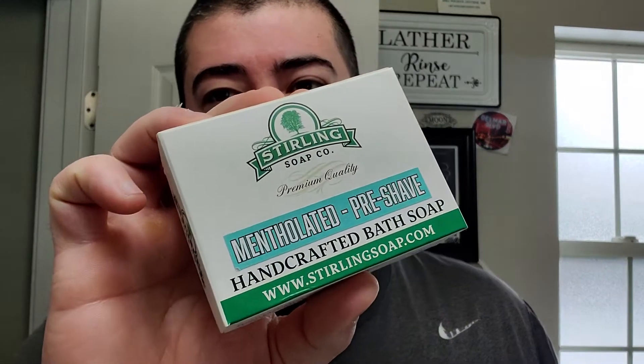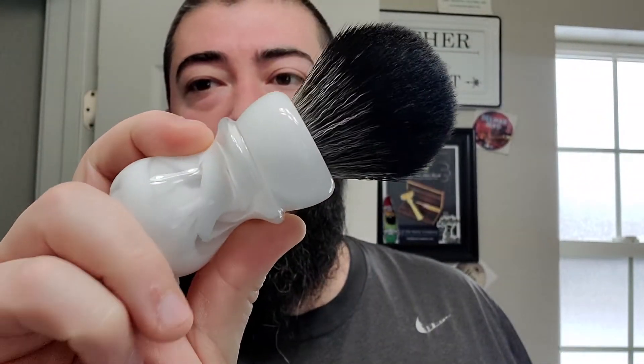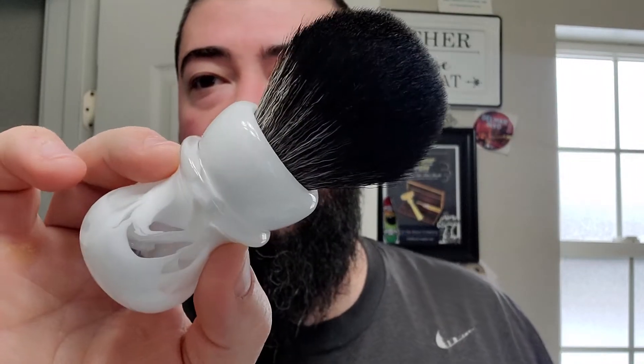We are not going to forget to use the Sterling mentholated pre-shave. I'm going to be using my Wild West Brushworks handle right here — very nice looking handle. It has a synthetic Boss knot style top on it. I already had some blooming water on top of the soap in the bowl, so I didn't actually dunk my synthetic; I just kind of immersed it in the blooming water.